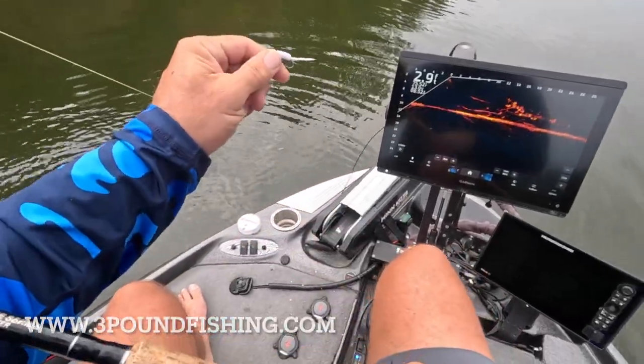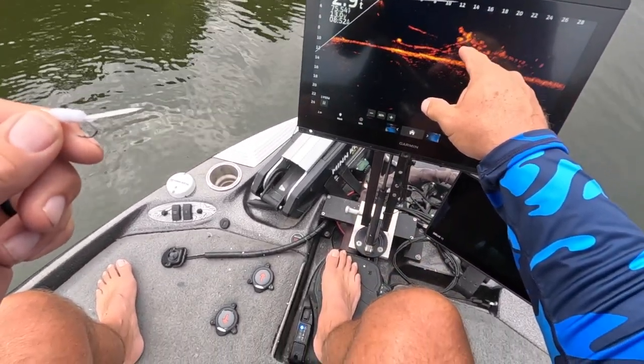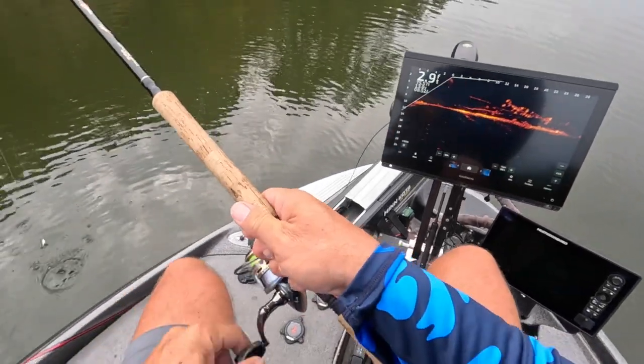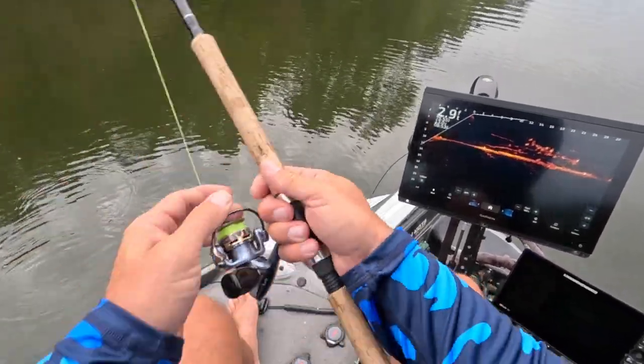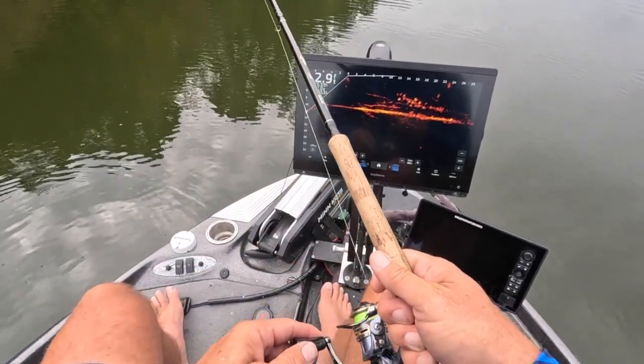They are very inexpensive, but check out those fish right there stacked on shallow structure — great for fall fishing right there, guys. This really is an awesome experience to watch how aggressive these fish are.